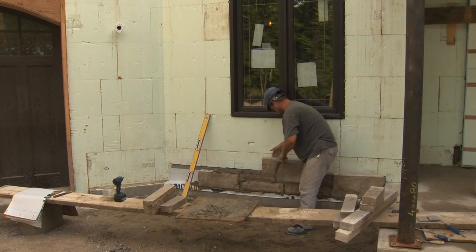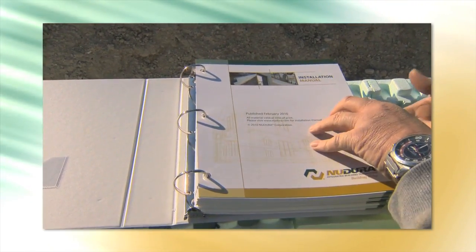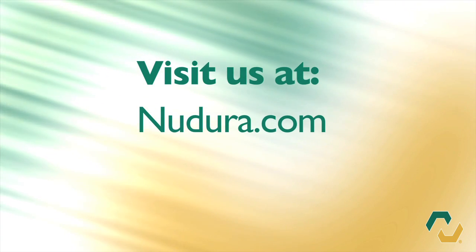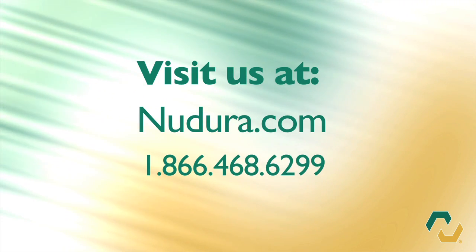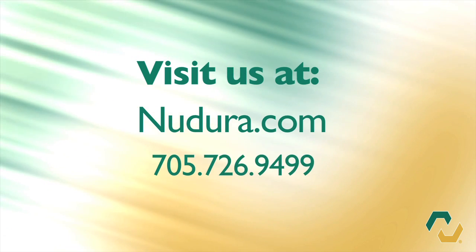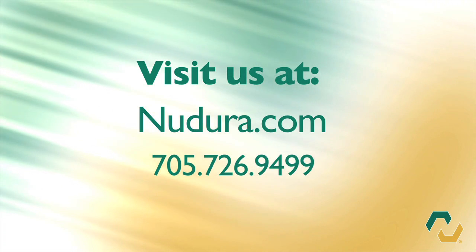For more information on exterior finish installation, please refer to the NewDura installation manual or contact your local distributor. For more information on NewDura insulated concrete forms or any of our accessory products, please visit us at NewDura.com or within North America call 1-866-468-6299. For clients outside North America, contact us at 705-726-9499.